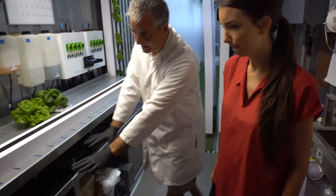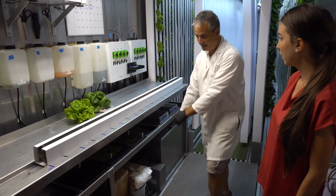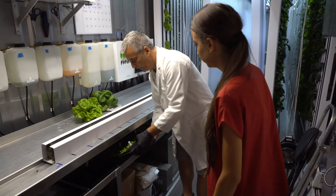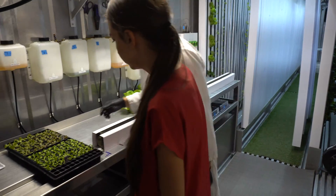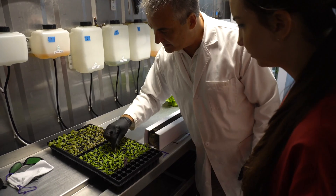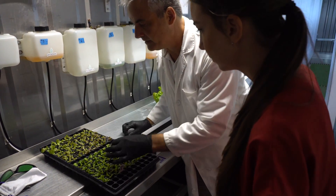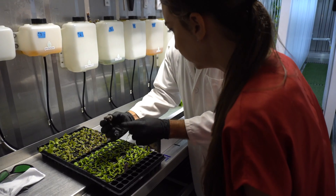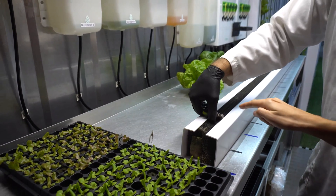So we start with the seeding process here, which is a horizontal normal seed process. They get put into these little plugs. These are just getting ready this week — this plug is roughly just coming up two weeks old. And what we're trying to do is just get a good root system right there. So as this develops a little bit more, it's going to curl and then that will go into the tower.